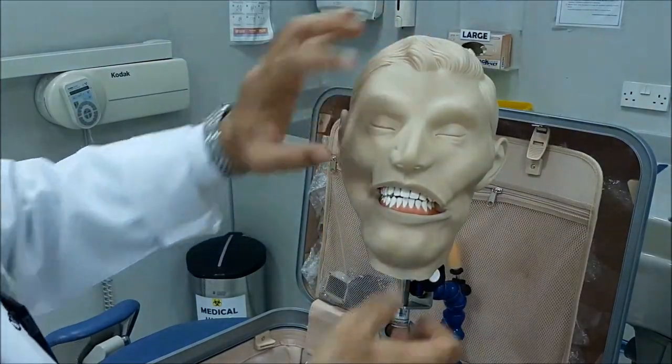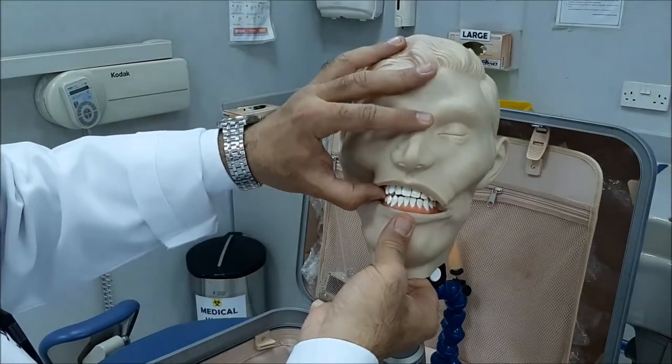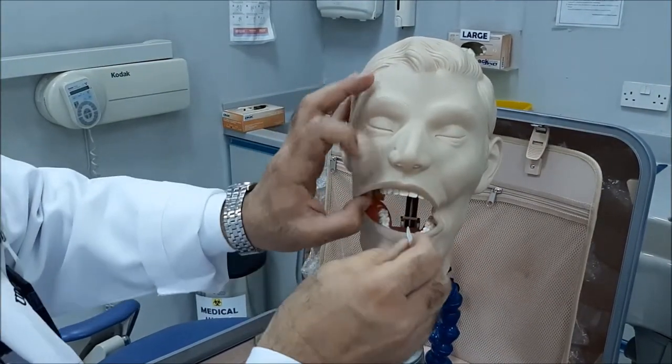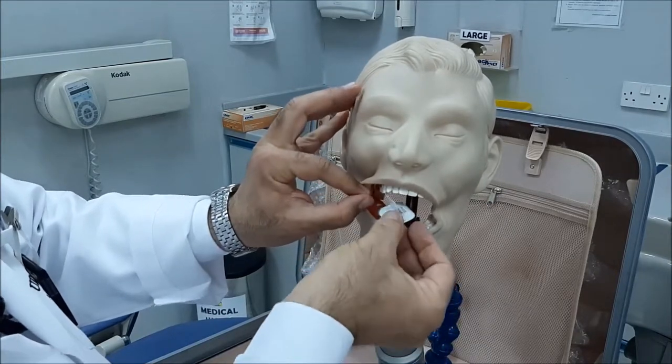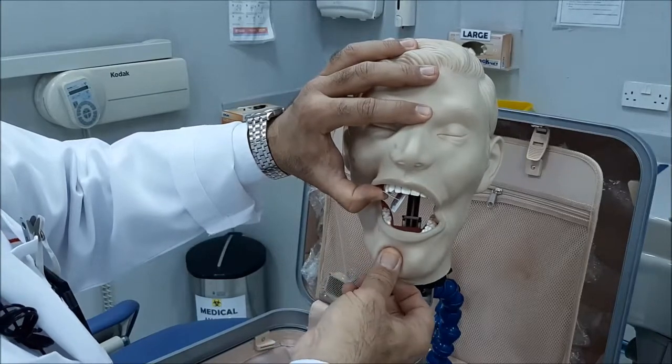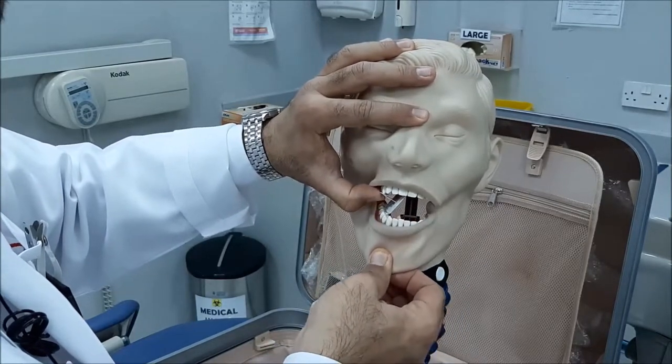I'll try to open again — when you open, it fell down. Again, I'll repeat. Backwards, premolars in the middle, put it on the upper jaw because it is fixed, and ask the patient to bite.